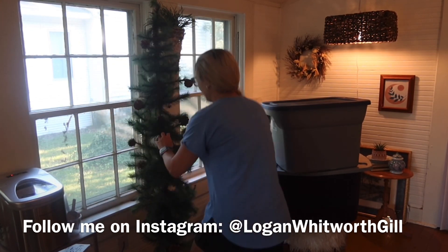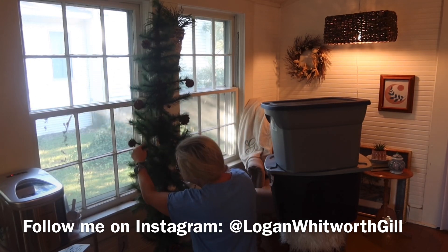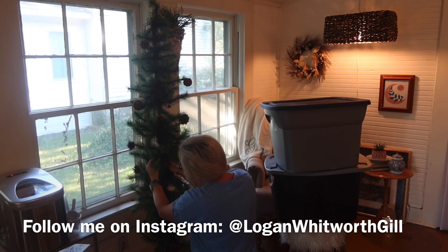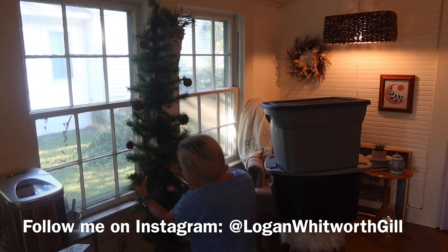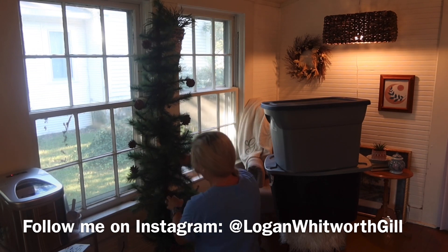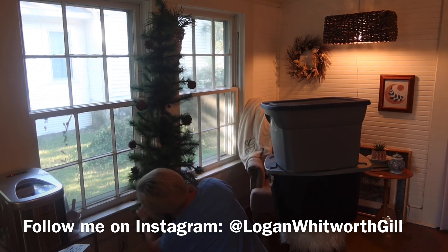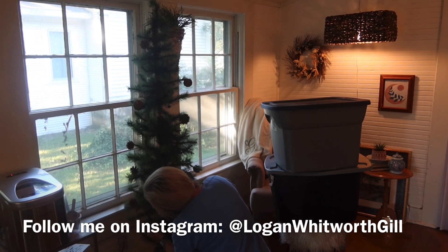If you are new to my channel, my name is Logan and I love to share budget-friendly and home-related content. I share new videos every Monday, Wednesday, and Friday afternoon. I share a lot of decorating content, cleaning motivation, and home decor shopping hauls.